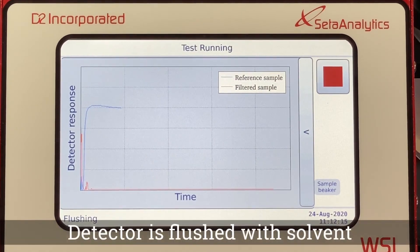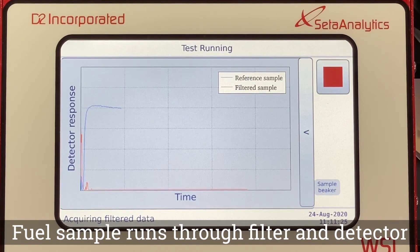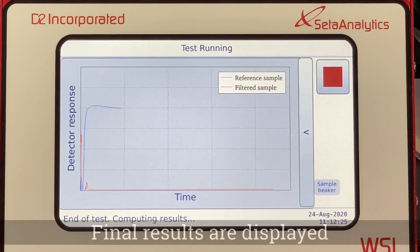The detector is then flushed with solvent. The fuel sample then runs through the filter and the detector. At the end of the test, the result is displayed on the screen.